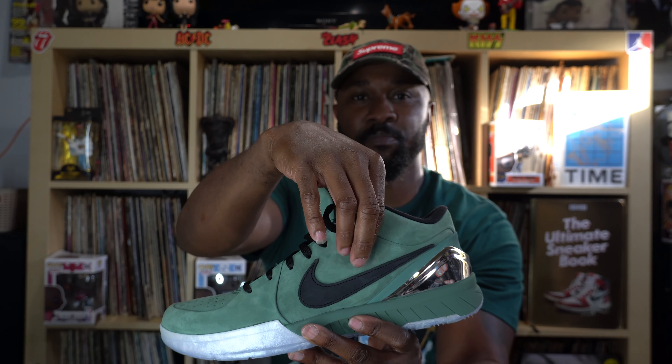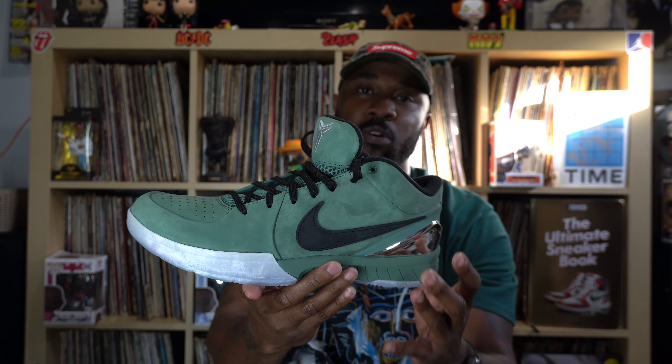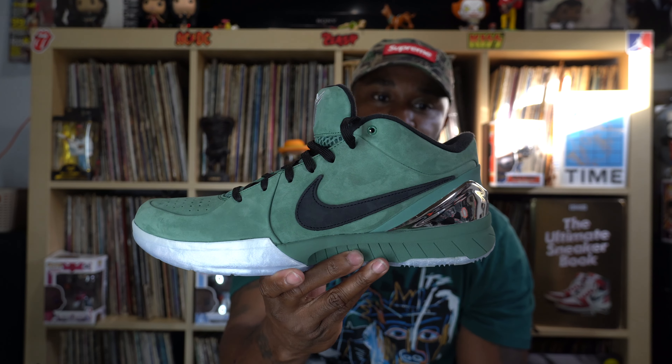I'm glad to have this in my collection. The Kobe 4 — this is actually my first Kobe 4 shoe. I have a few Kobe 8s, a couple Kobe 6s, and a Kobe 5 as well. But no Kobe 4. This is very different than the typical Kobe 4 shoes — usually Kobe 4 shoes are pretty much leather, and the side panel around the swoosh area is usually like a plasticky material. But this one is like all suede on the upper, which is dope.